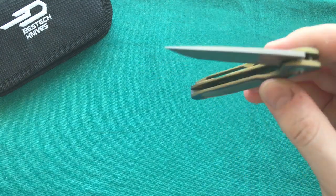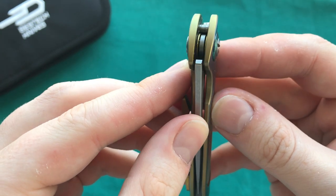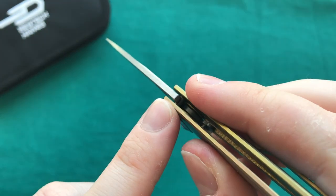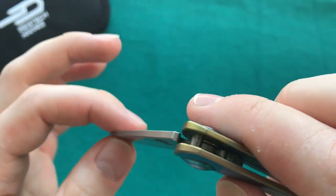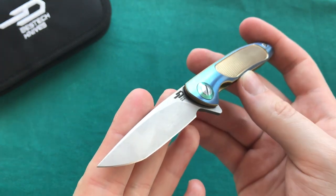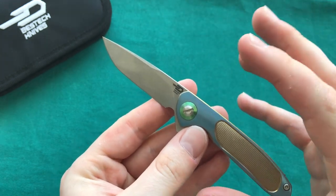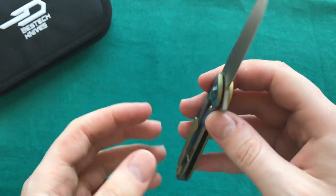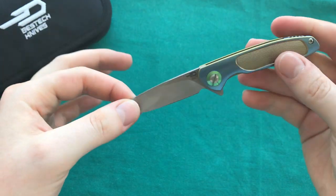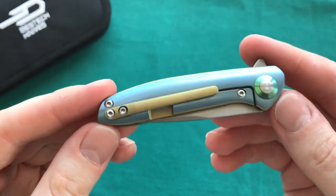The detent is perfectly dialed in, just like on a full-sized flipper from Bestech — it flies out of there with a free-falling blade. You get the same ceramic captured ball bearings in the pivot point, ceramic detent, and the blade wraps around the stop pin when opening. It's essentially a miniature version of a higher-end full titanium folder. Lock-up is rock solid — no up, down, or side-to-side play whatsoever.